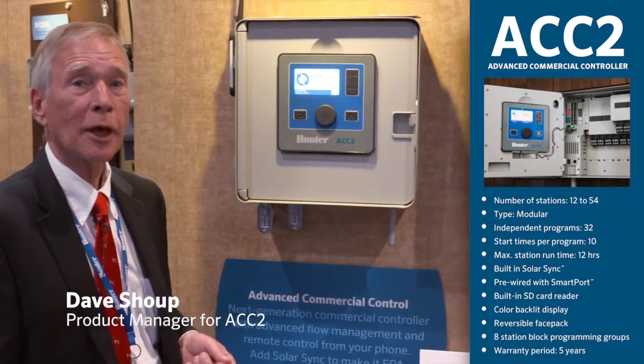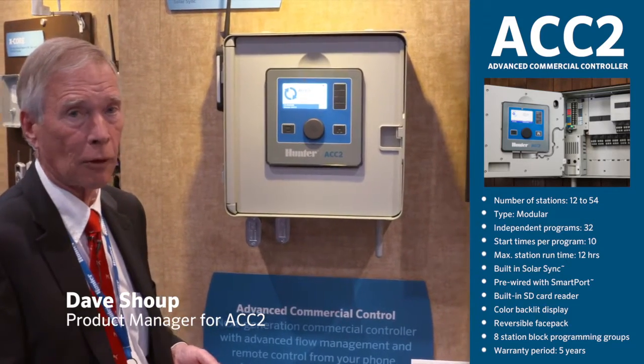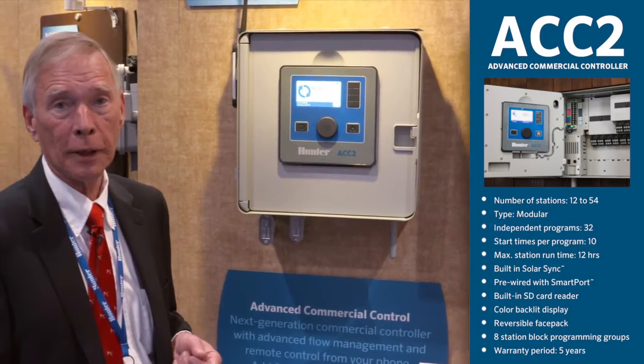ACC2 — next generation advanced commercial controller, the new flagship of the Hunter Industries fleet.